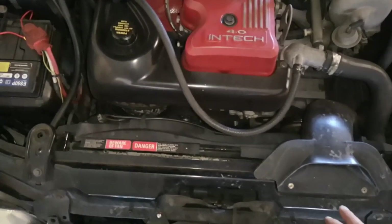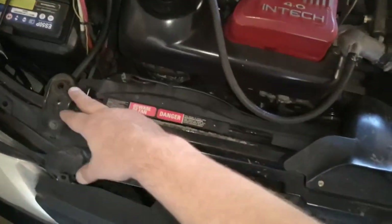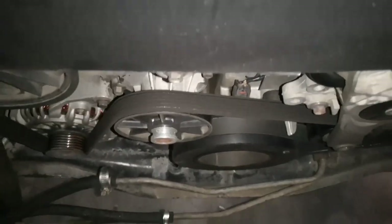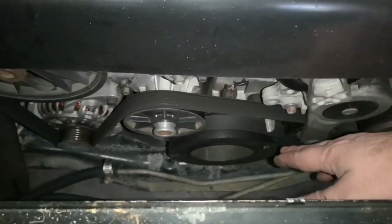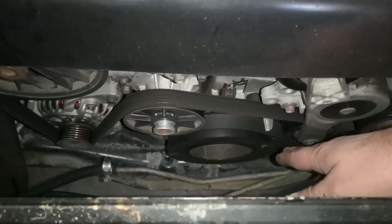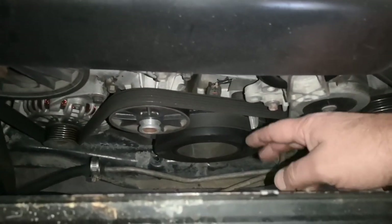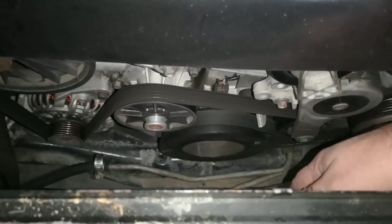First of all, I'm going to remove the cowling system. I need to remove the duct here — two 10mm bolts on either side, undo the power connections, and then I can pull that cowling system out. The reason I'm removing the cowling is because I've got a friend who's going to turn the engine by the crank for me when I'm underneath, so I can line up the torque converter bolts and undo them from underneath.